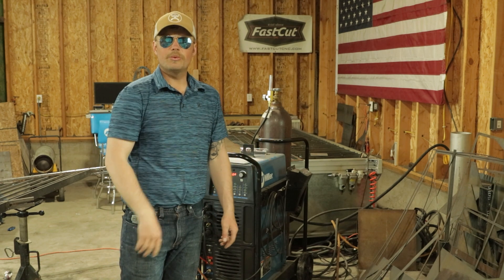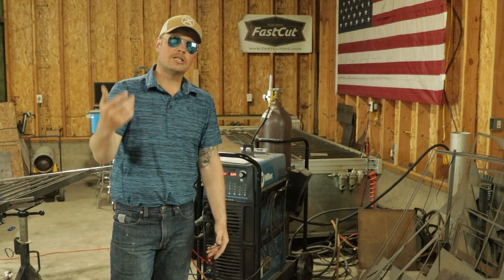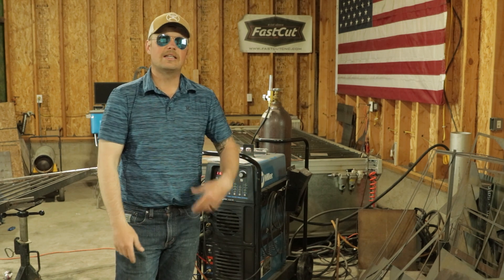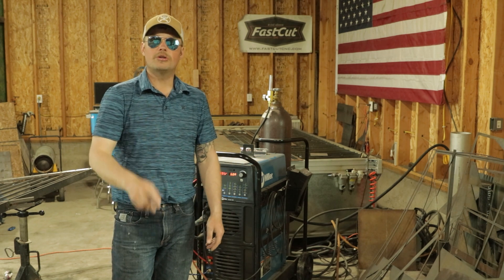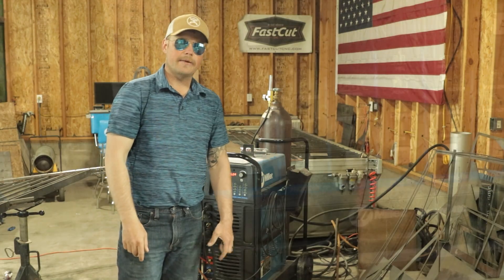Guys, hope you enjoyed. Don't forget to like, subscribe, leave us a comment. Let us know what you think of these videos and leave us some suggestions — other things you guys are interested in, things we can probably build or put out on the YouTube channel for you. Everybody, have a great rest of your night. Be blessed. We'll talk to you in a bit. See ya.